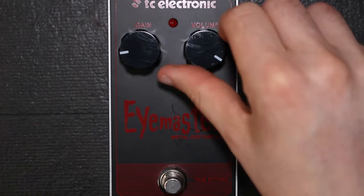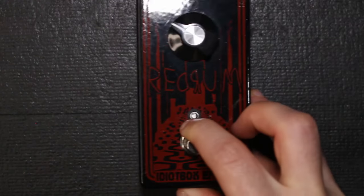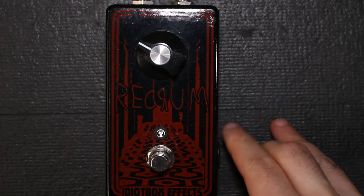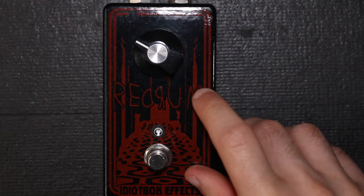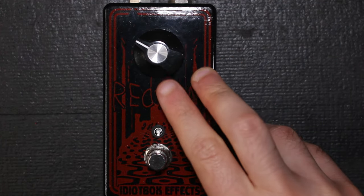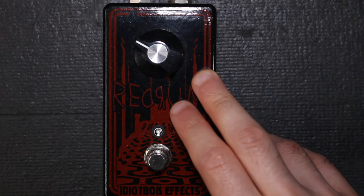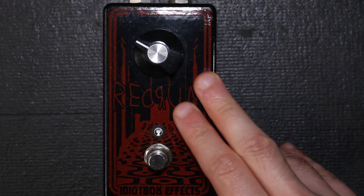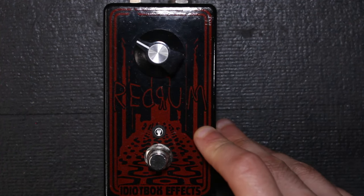And of course the TC Electronic iMaster with one for volume, one for gain. I have one curveball for you: we will include for the first time ever on this channel the Idiot Box Effects Redrum, but now modded by AIB Custom, because I wasn't happy with the original sound. AIB Custom did some chainsawing with it, and let's find out how this sounds now.